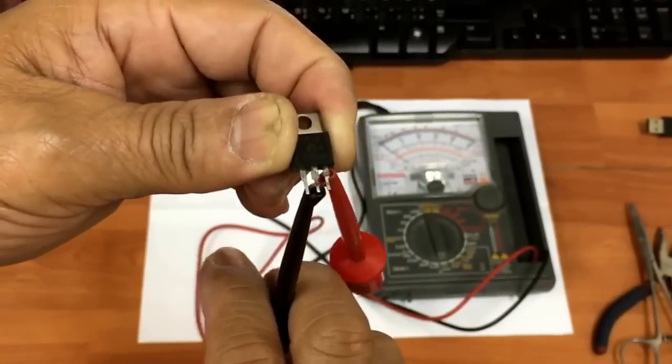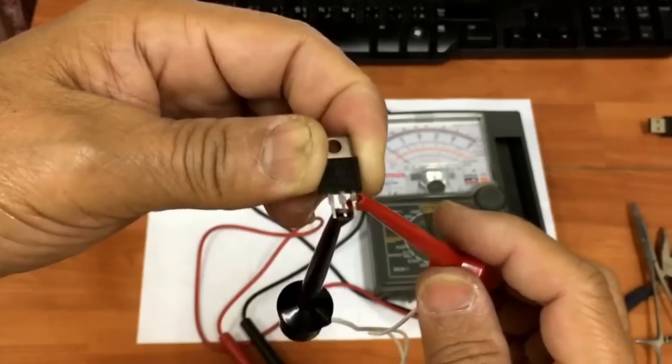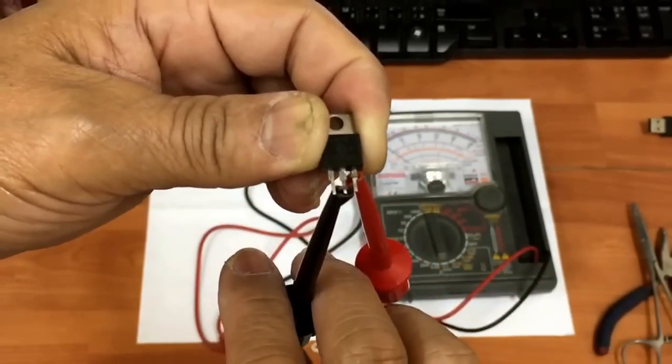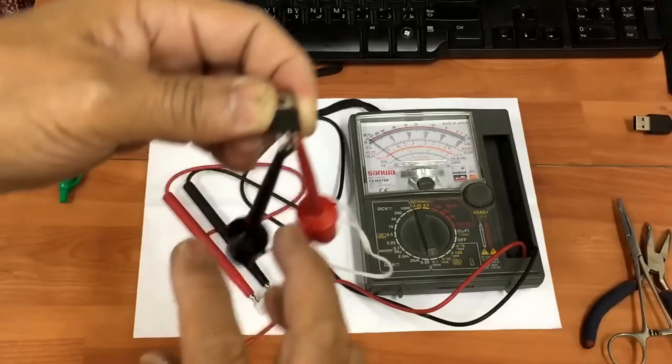It is not working anymore — there is no continuity.